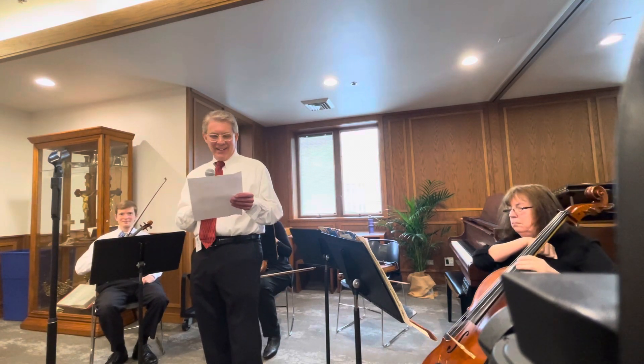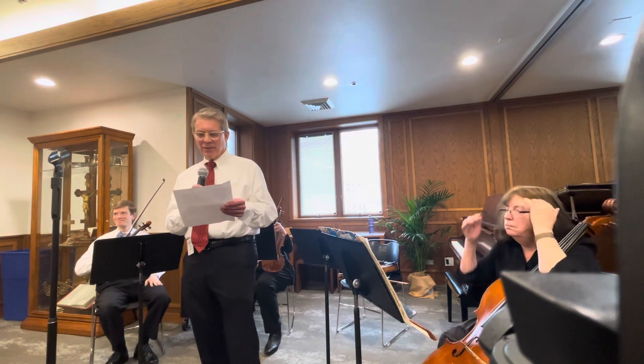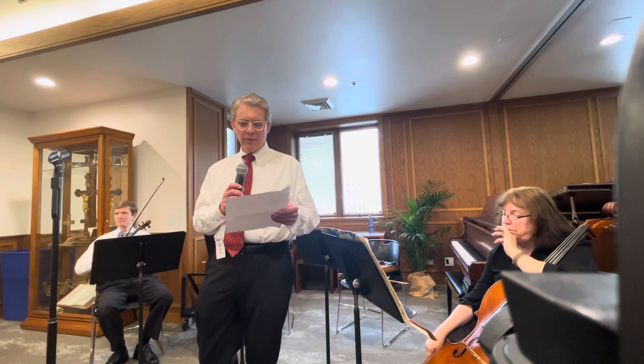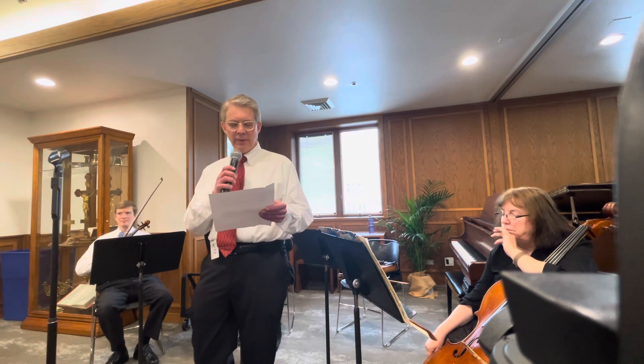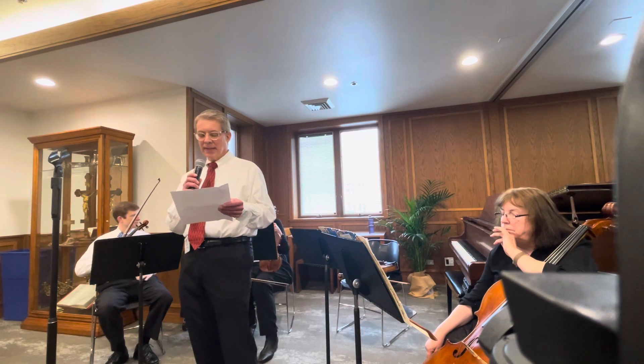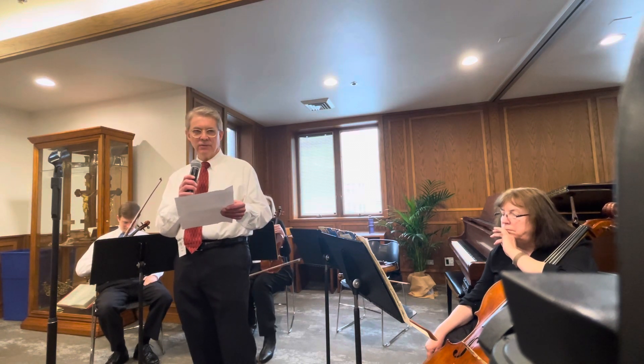He also added a double bass part ad libitum, so the waltzes could also be performed by a string orchestra. The string quartet arrangement received its first performance in March of 1880 in Prague, but was not published until 1911, seven years after de Bojack's death.